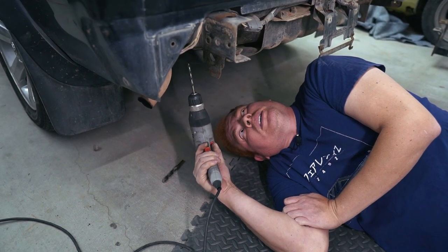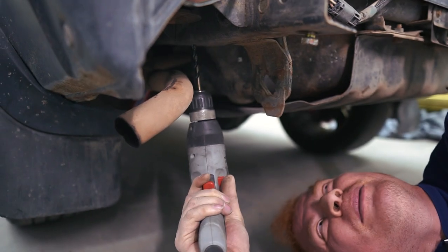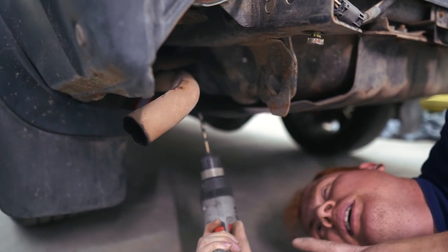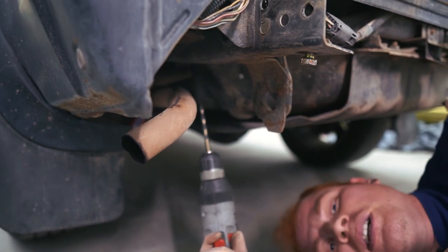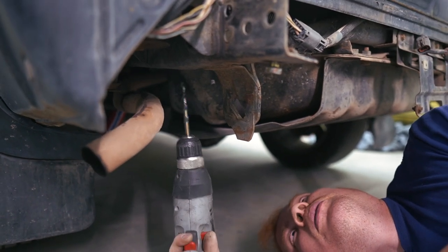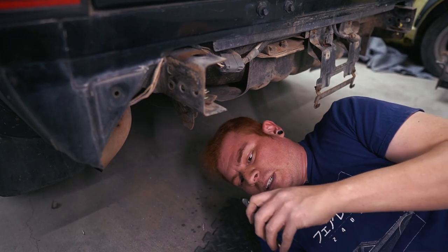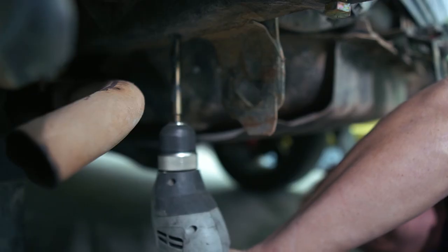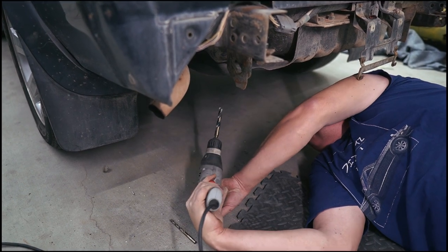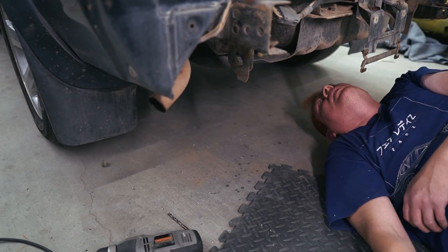We mocked up the hitch and I marked the holes for the rear bolts. The rearmost hole uses an existing hole in the frame, but the middle one needs to be drilled out. I got bigger bolts than the stock ones because the stock ones felt a little too small, so we're drilling both out a little bigger. We're gonna start with the pilot hole for the middle one, then step up to a half-inch bit.